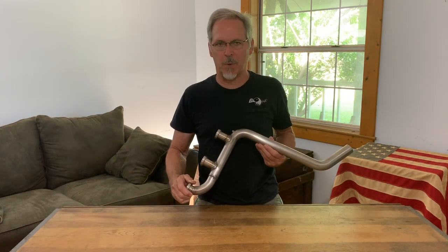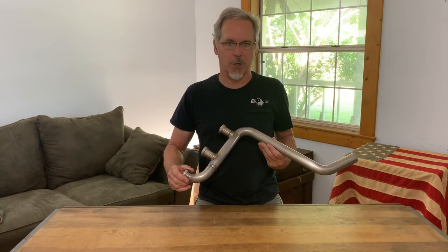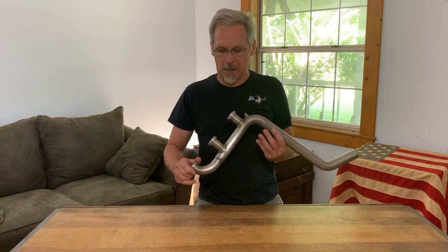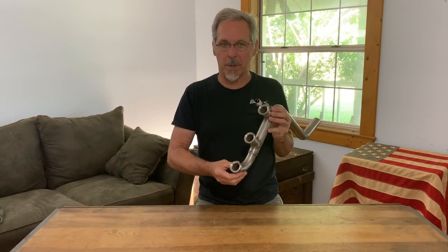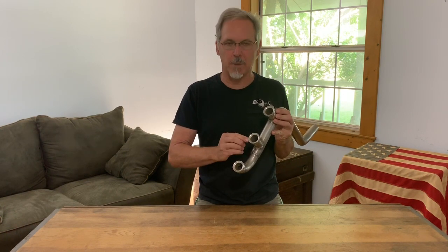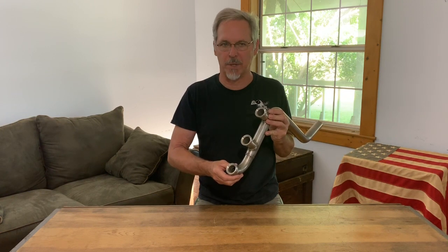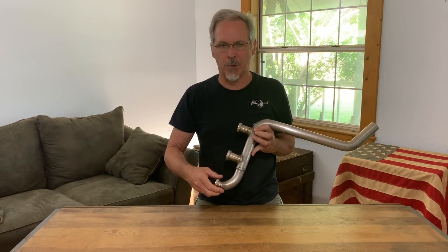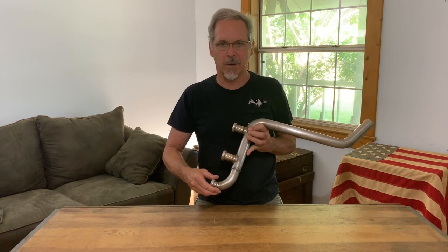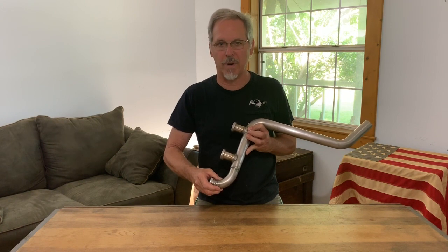The stainless steel exhaust systems that we have are lightweight and very corrosion resistant. The stacks of the system are bolted onto the bottom of the cylinder head. These are actually machined CNC from billets of stainless 304 material. The main piping of it is also 304, which is the standard certified aircraft material that you would find.